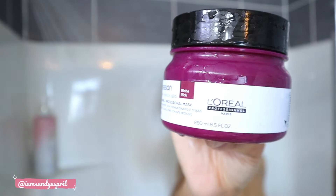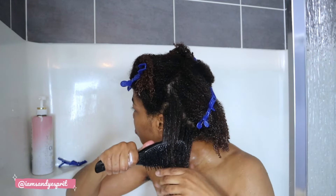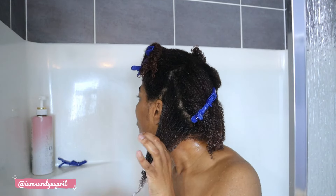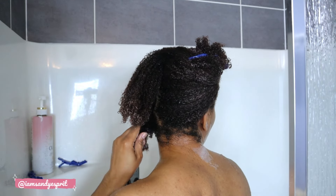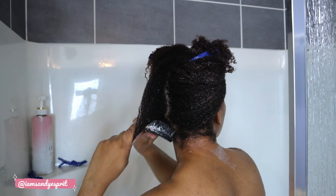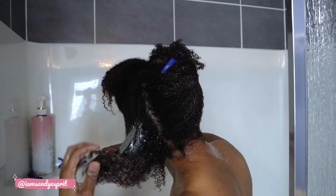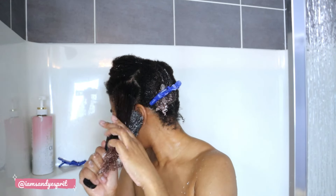I follow up with the L'Oreal Curl Expression mask — the rich one. There are two kinds and the difference is about 0.5% glycerin. I put it all over my hair, then it's time to detangle. Detangling in the shower makes all the difference. In small sections, I'm patient, and I find that when I take the time to detangle in the shower, my hair feels softer, the curls really pop, and it gives the mask a chance to really penetrate the hair strands.